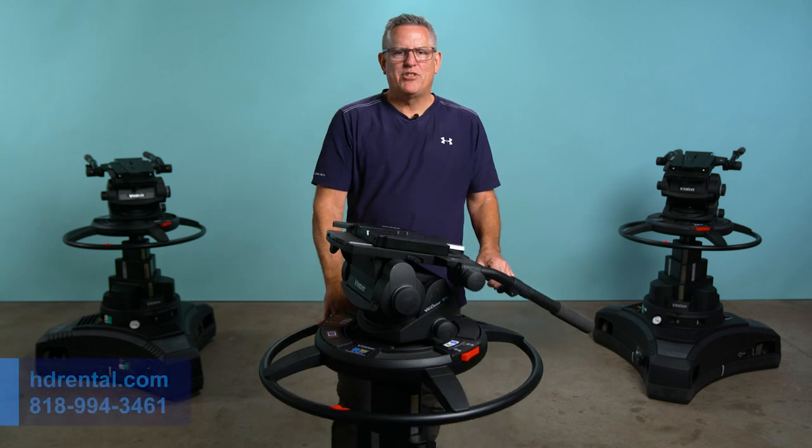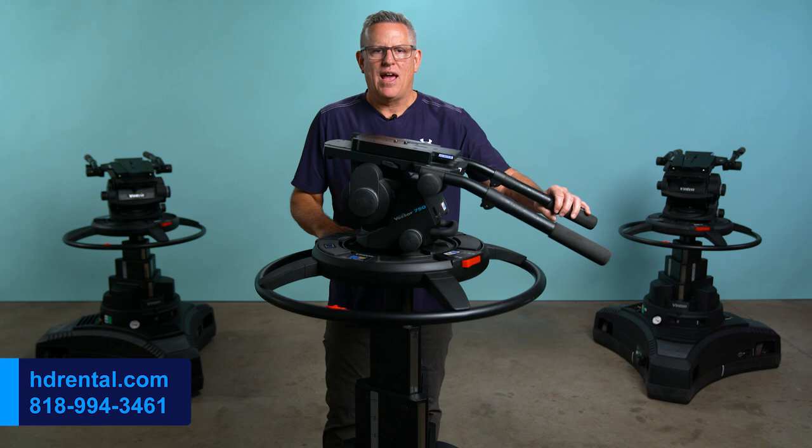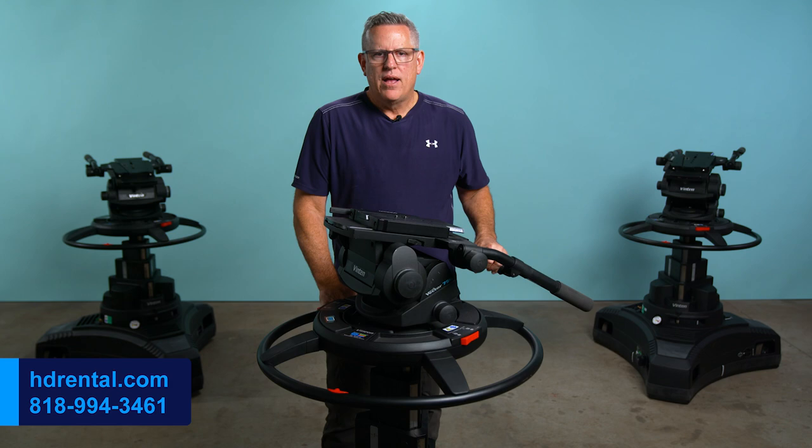Hi, my name is John Schneider. I'm the owner of HDrental.com, and we're a rental company in the Los Angeles area, and we specialize in renting camera support equipment like this Vinton Vector 750 head. If you're using a heavy camera rig with a long lens that weighs over 100 pounds, then the Vinton Vector 750 head is a must-have.